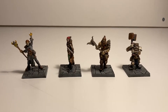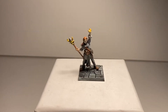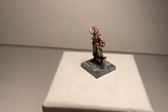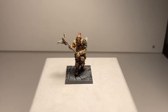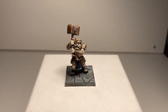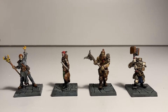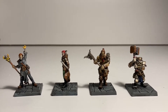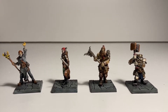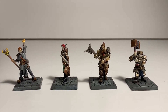Moving on to the miniatures — here we have the heroes of Dungeon Saga, and I'll show each one individually. First we have Daenor the human wizard. Secondly we have Madriga the elf ranger. Then we have Olaf the barbarian. And lastly we have Rauden the dwarf. Normally we stick to the same heroes — me and my sister are the heroes, I have Olaf the barbarian and Daenor the wizard, and my sister has Madriga and Rauden. We try to keep the same heroes every single time.